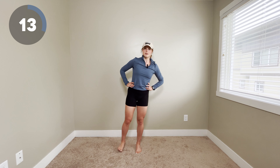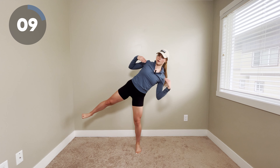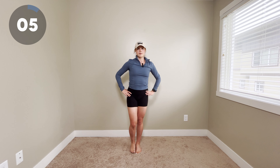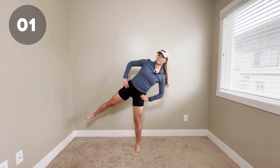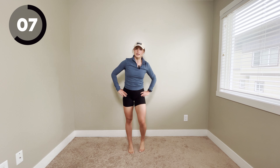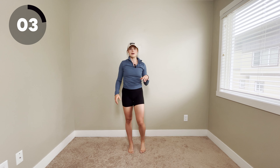Think about moving nice and slowly, lots of control, and think about opening those chest and shoulders. We've got time for one more on this side. And rest — I'm definitely feeling it. We're gonna do the other side, and you might notice a difference between sides, and that is totally normal.